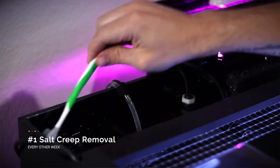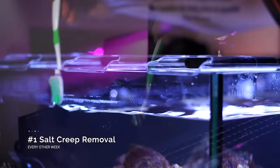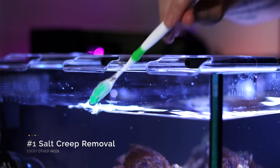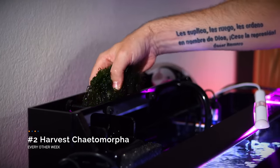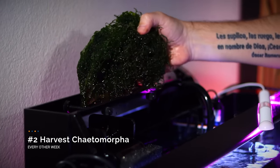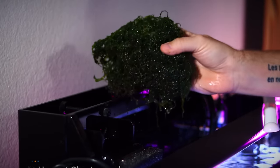Every other week tasks start with some salt creep removal. Using a toothbrush or just my hand, I clean the creep around the rim of the tank, and especially off my Prism ATO — you have to keep those sensors clean. Number two: harvest some Chaeto Morpha. I'm not going to do this for a while, at least until that Chaeto grows and fills that rear filtration chamber. But eventually I'll need to pull off a chunk of Chaeto and dispose of it every week, because that's the only way to remove those nitrates and phosphates from the water.